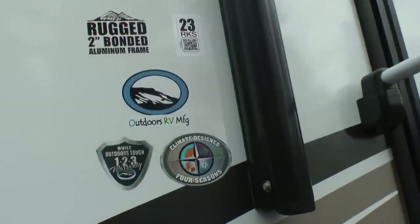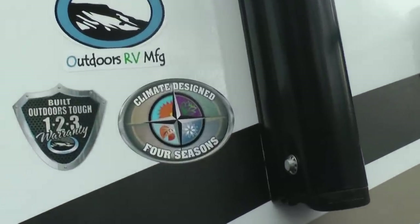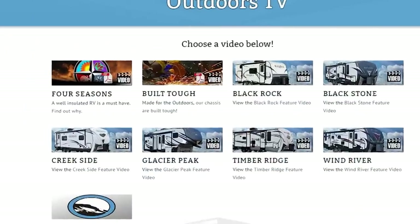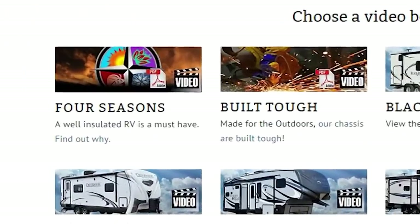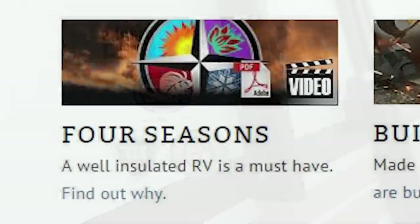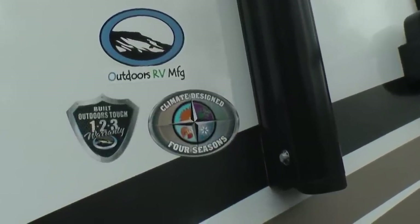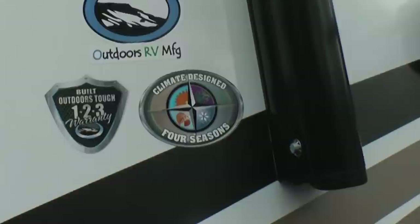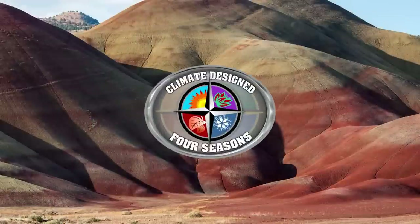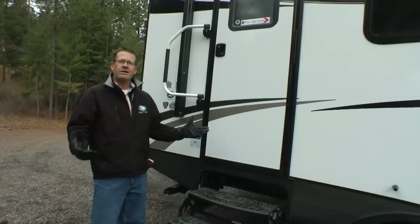Before we head inside, I'd like to mention that all Creekside floor plans come standard with our Outdoors Climate Designed Four Seasons Package. We have a video on our website that details this package. Please take the time to review why not all Four Seasons RVs are the same — a K2 or Polar Package decal by the entry door does not necessarily mean the floor plan is truly designed for Four Seasons use. Our customers want to use them from Arizona to the Yukon, 12 months of the year. Now let's take a look inside.